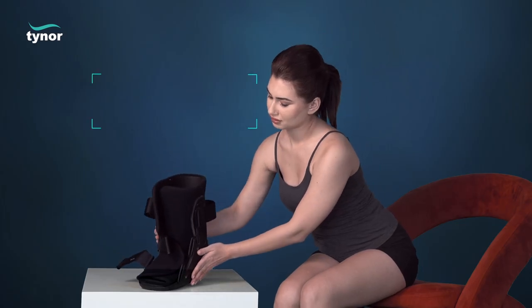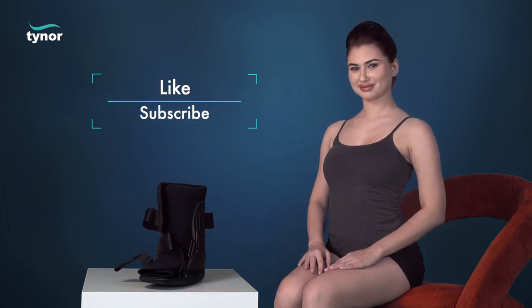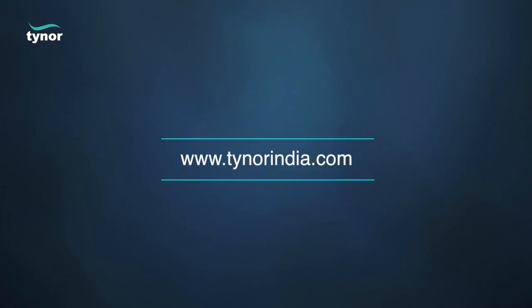Thank you for watching. If this video was helpful, please hit the like button and subscribe to our channel. For more information, log on to www.tainoorindia.com.